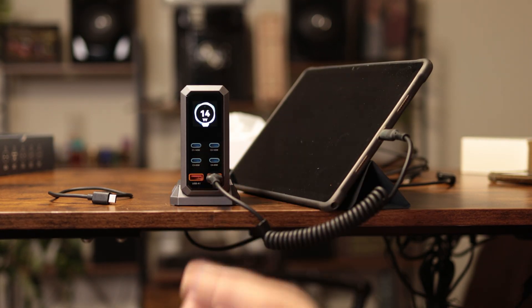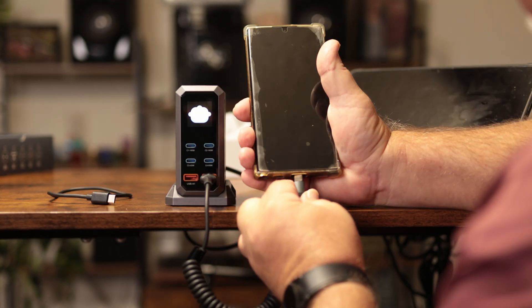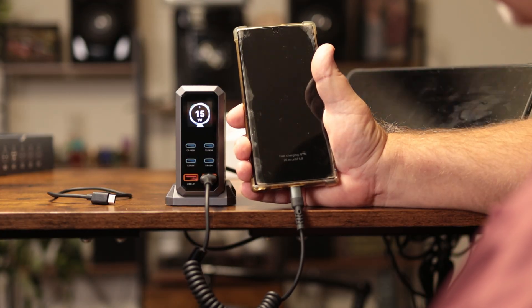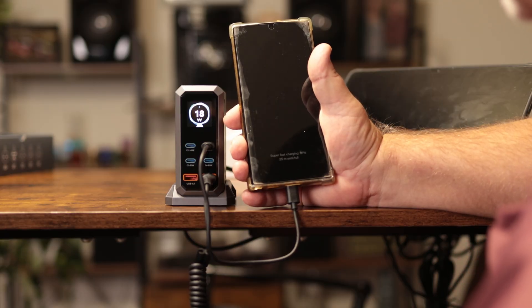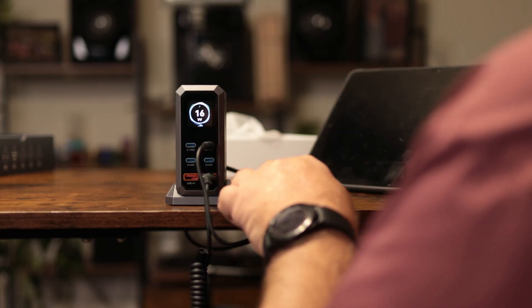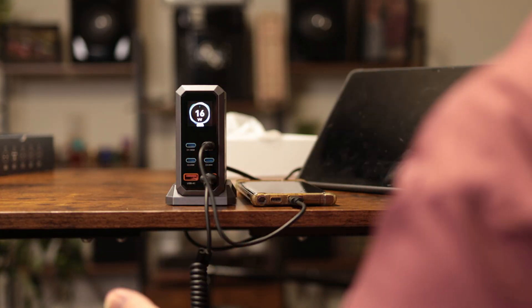There's 15 watts, 14 — obviously it can fluctuate, but we're getting as much wattage out of the USB-A as the USB-C, which is still impressive. Let's plug in my phone and see what it shows. It's doing super fast charging on the USB-A.